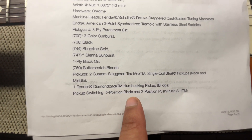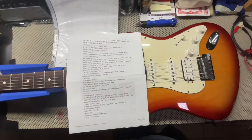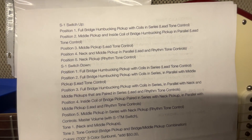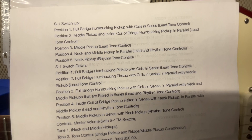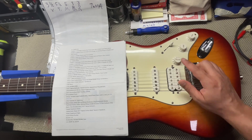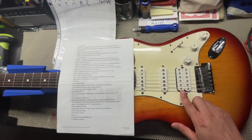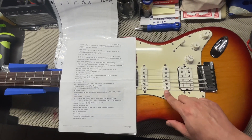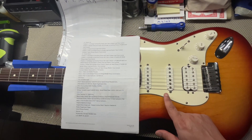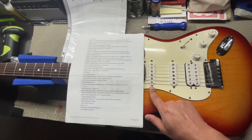And then for your five-way blade switch, it is a two-position push-push S1 switch. I'm going to go over the paperwork where you can see all of the positioning with the S1 switching up and the S1 switching down. With the S1 switching up: first position, you have your humbucker. Second position, you have the front of the humbucker with the middle pickup. Third position, you have the middle pickup. Fourth position, you have the middle and neck pickup. Fifth position, you have the neck.